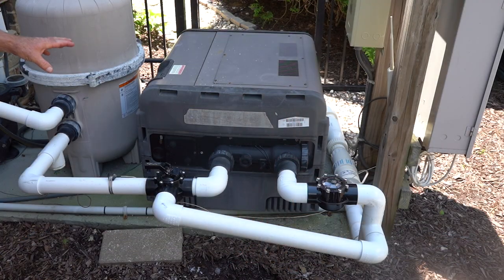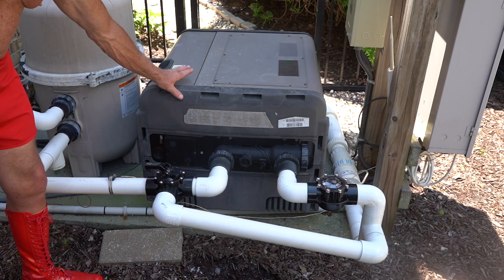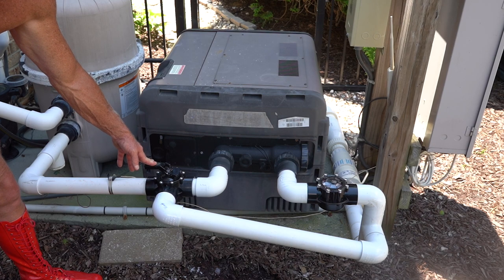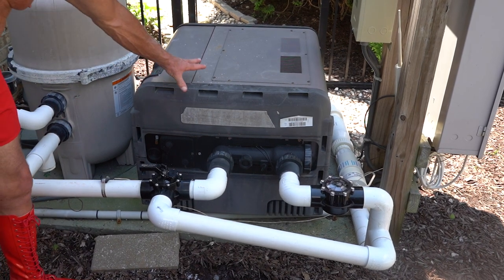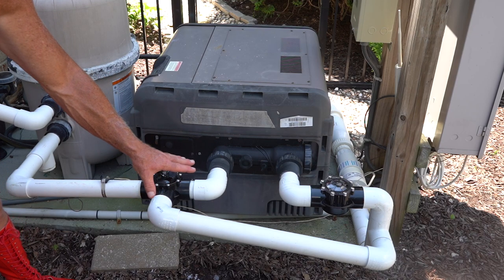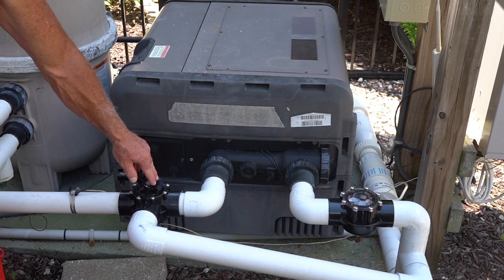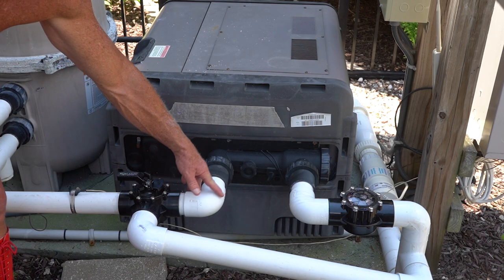We're going to go step by step through this. Before you start this process, the most important thing is if you have a heater, you absolutely positively need to bypass it. Because when we put in metal removers in the pool to remove the iron and the copper, it does not discriminate against the copper in your heater. So it will remove the copper in your heater as well. You can see this is what I would call a standard bypass. You have a three-port valve here — there's an off position here, and there's a door underneath it that's blocking the water from going in.